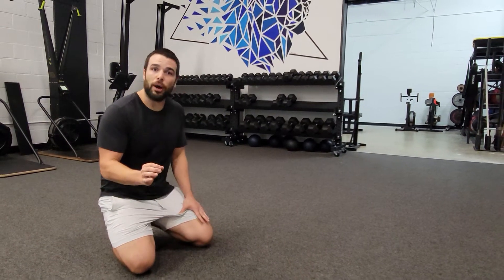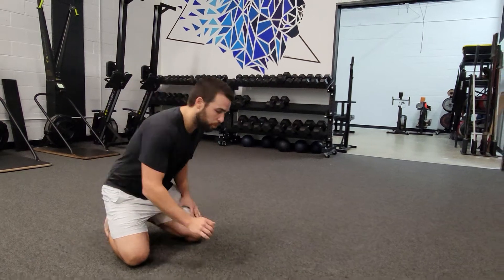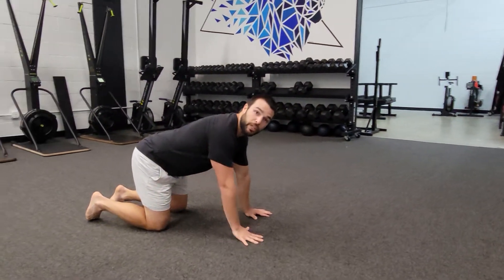Hey guys, Coach Travis here and in this video I'm going to show you how to perform six point T-spine rotations. So our six points are our two hands, two knees, and two feet on the ground.